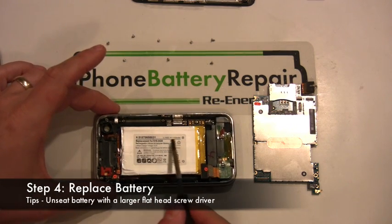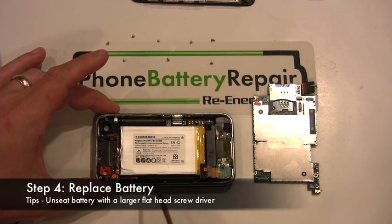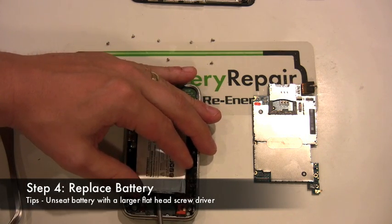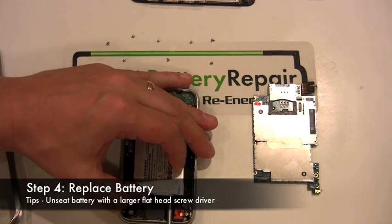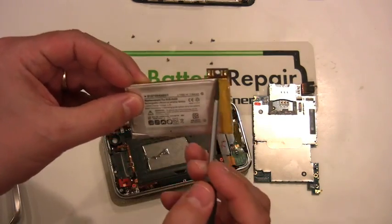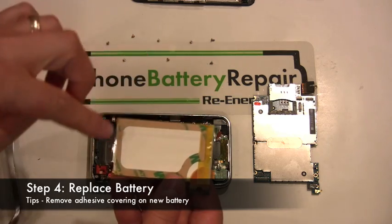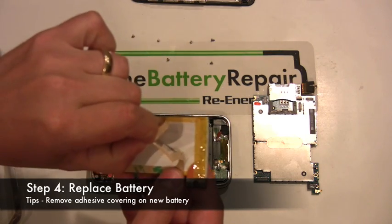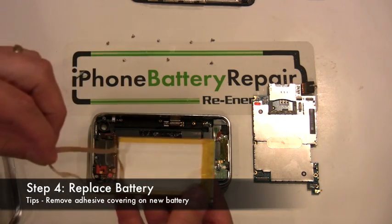Step four is the battery replacement process. The battery is held down by double-sided tape. You'll need to leverage your flathead screwdriver under the battery in multiple spots. Eventually the battery will release, allowing you to install the new battery. Prior to installing the new battery, you'll need to peel back the label protecting the double-sided tape. Once this is complete, insert the new battery into position and press down firmly to ensure a good bond.